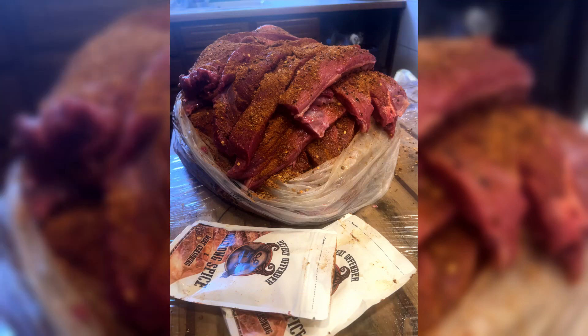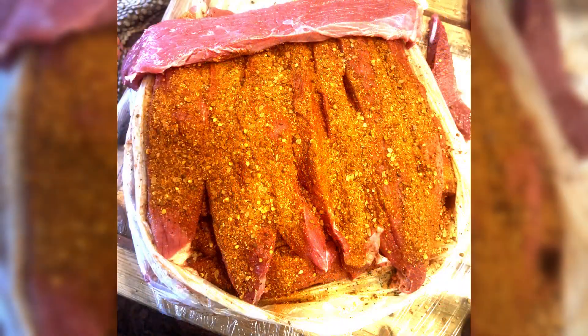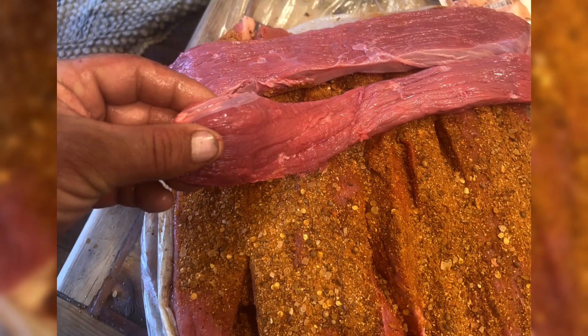Now it's time to marinate the meat. Some biltong makers — and believe me there are many — like to drown the meat in a mixture of vinegar and Worcestershire sauce. What I find best is to moisten the surface with a mixture of vinegar and Worcestershire sauce, and then liberally coat the meat with Repeat Offender biltong spice.